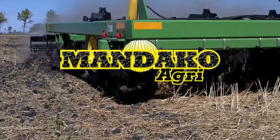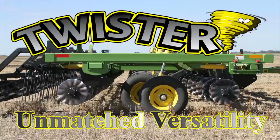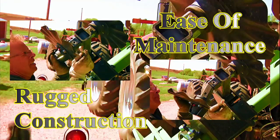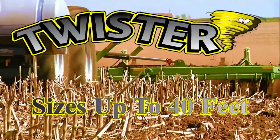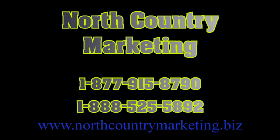For lower cost and higher production, Mandaco Agri leads with versatility unmatched. Twister is the vertical tillage unit for no-till as well as conventional tillage. Twister's ease of maintenance is forgiving in rocks and has contour conformity equaling zero downtime. Hydraulically adjusted coulter angles make residue management easier and less costly. Spring or fall, the Mandaco Twister vertical tillage unit is the new leader. See your Mandaco Agri dealer or visit northcountrymarketing.biz.